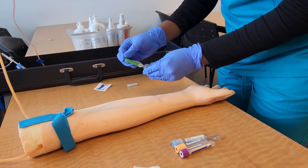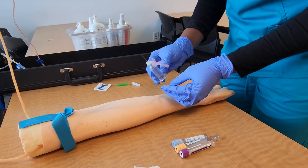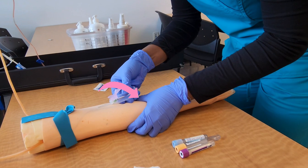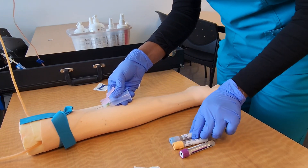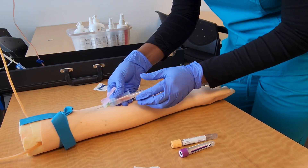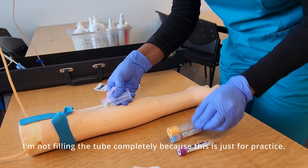I'll uncap my needle and quickly inspect it for defects. While holding my hub between my thumb and fingers, I'll use my other hand to anchor the vein by stretching the skin backward, then insert the needle with the bevel facing up at the correct angle. I'll go ahead and fill my tubes in the correct order of draw with the correct volume.